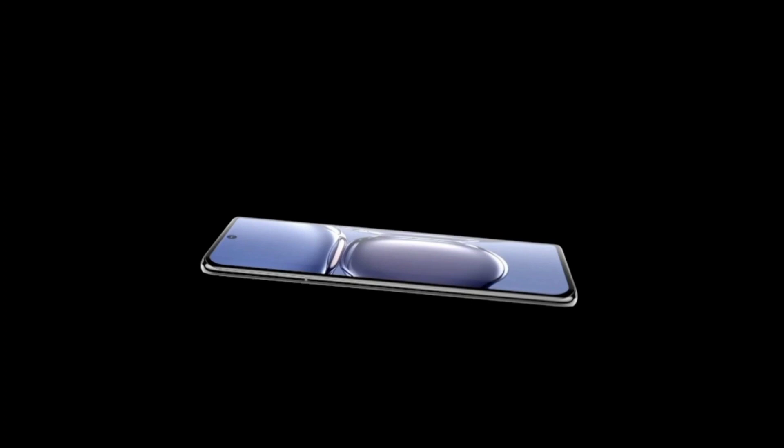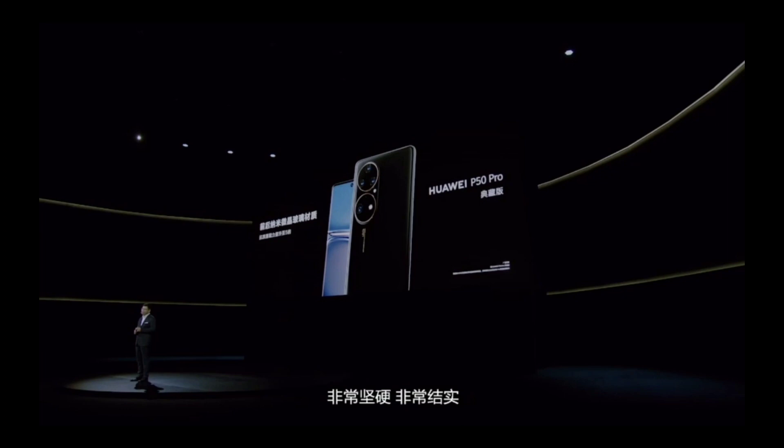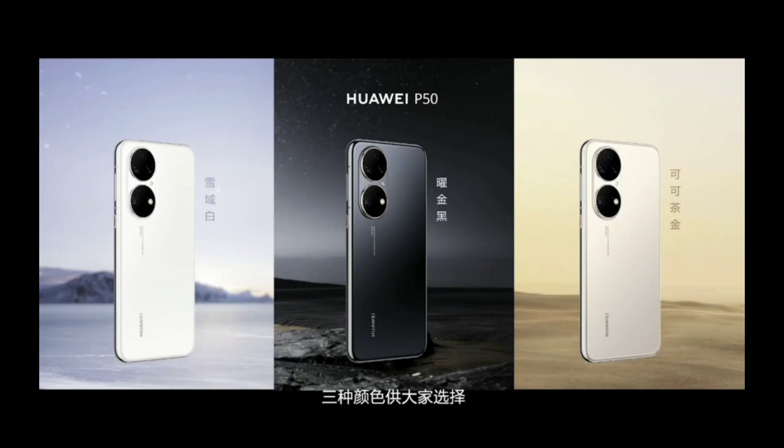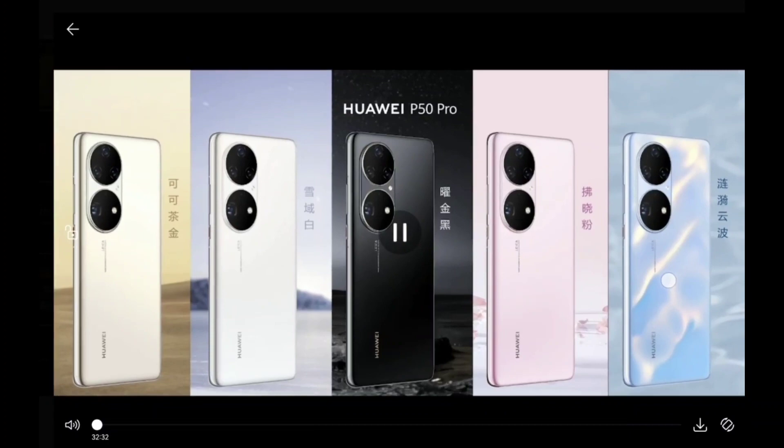The P50 model offers a nice flat screen. There will even be a special P50 Pro model with a glass ceramic back, though it's a very limited model that will probably only go to China. There are three color options available for the Huawei P50 and five colors for the Huawei P50 Pro, offering a bit more flexibility.